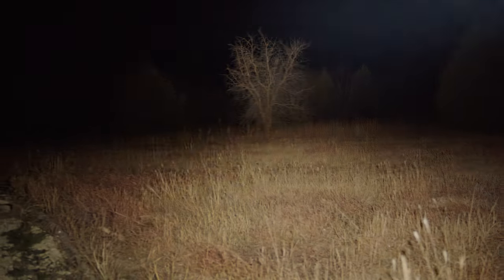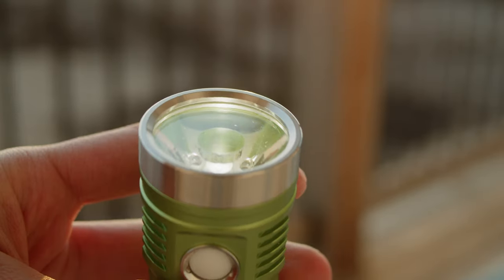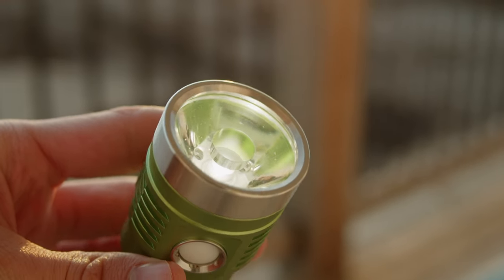Better yet, this 5000K emitter produces a super clean white beam that is just fantastic for general outdoor usage. Tint is very neutral, with just a hint of greenness in the outer spill. I honestly suspect that might be partly due to the green color of this host.